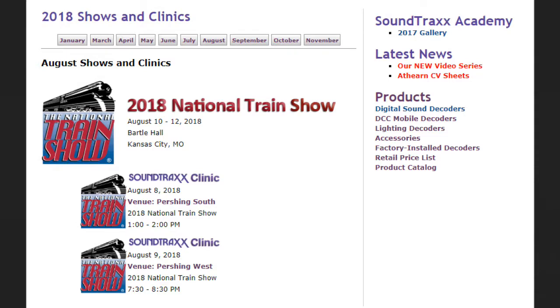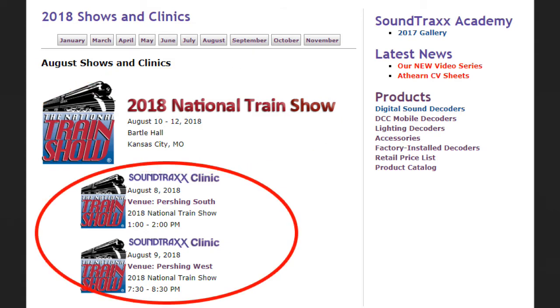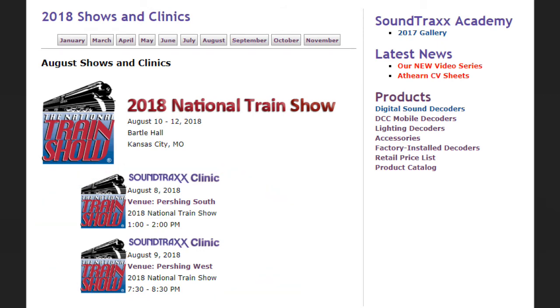We've got a few shows coming up. First up we'll be in Kansas City for the National Model Railroad Association convention — the NMRA National Train Show. We'll be giving clinics Wednesday the 8th and Thursday the 9th, and then the National Train Show will be the 10th through the 12th in Kansas City. If you can make it out there, be sure to come by and say hi.